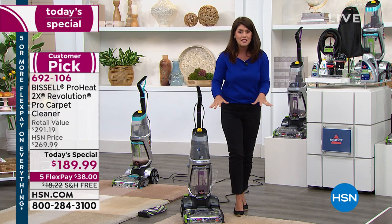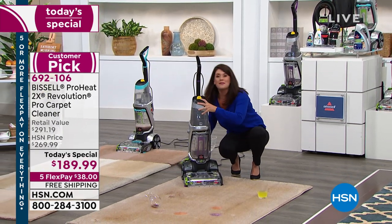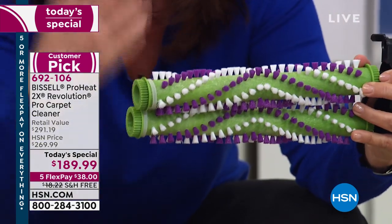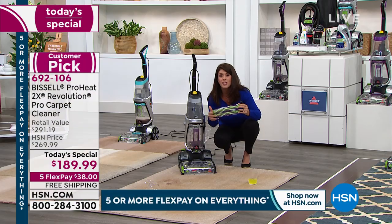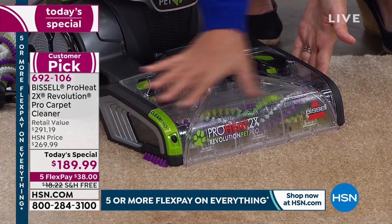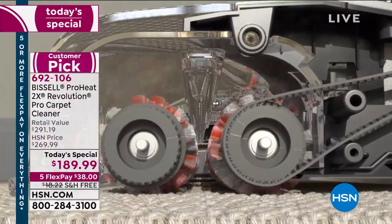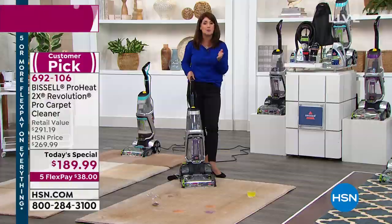Why is it called the 2X? Right here from the base — these are two rows of dirt-scrubbing power brushes, each with six different rows of bristles for hundreds of rotations per minute. The foot is also removable so you can clean it. You're applying formula directly onto that brush roll as it's scrubbing, and you have edge cleaners to pick up the worst messes. Safe on any carpet — oriental rugs, runners, berber. Max mode, deep clean mode, and express mode are all available.